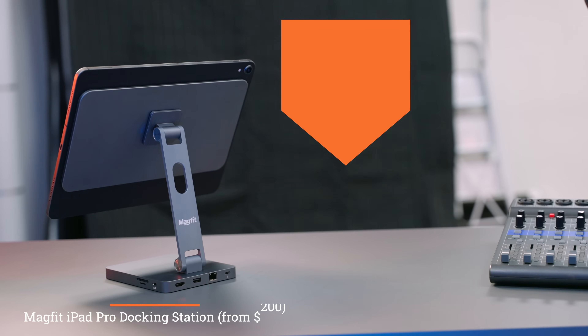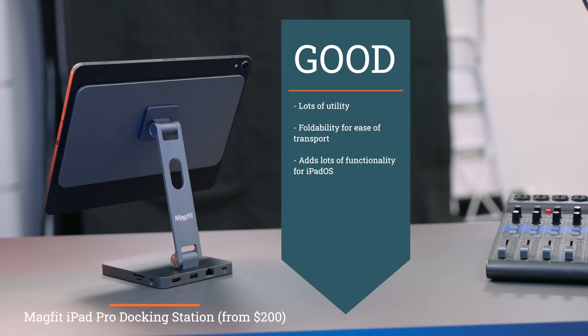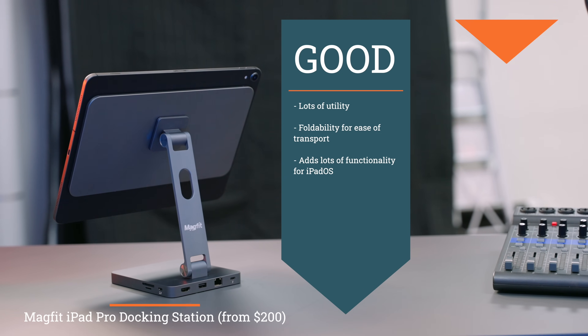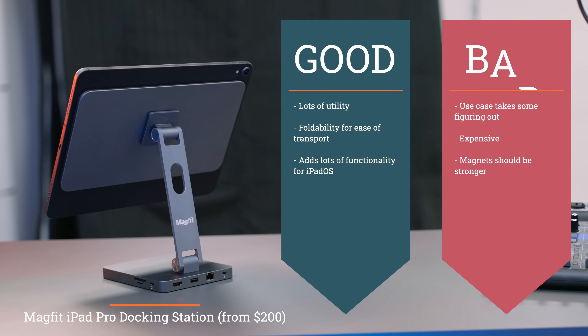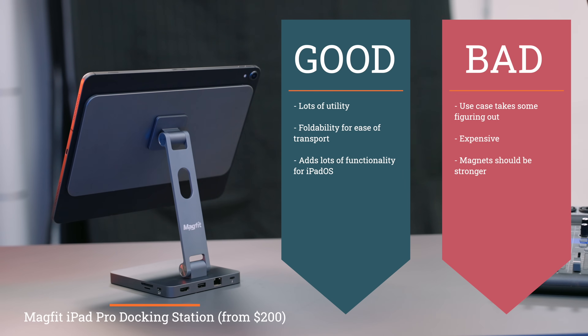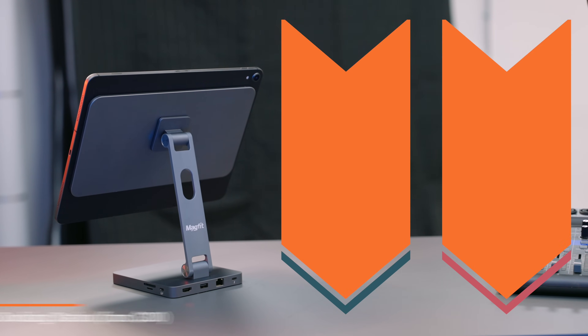In terms of what I like about the Magfit: there's lots of utility thanks to that built-in hub, you can fold it flat for ease of transport, and it adds lots of functionality for iPadOS. What I don't like: the use case does take some working out, that whole charging thing between the iPad and the Mac is a bit confusing, it's a little bit too expensive, and the biggest issue — those magnets really should be stronger.